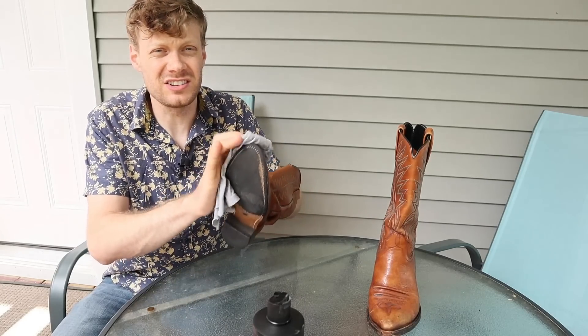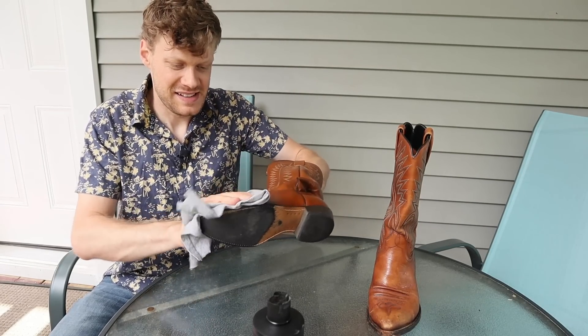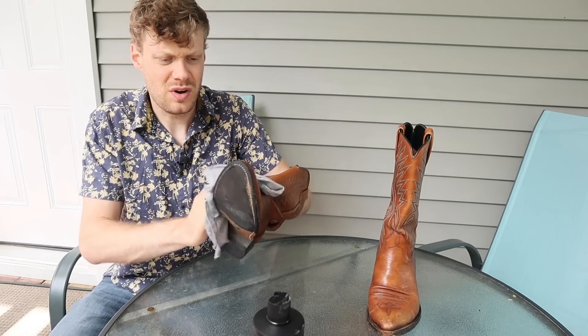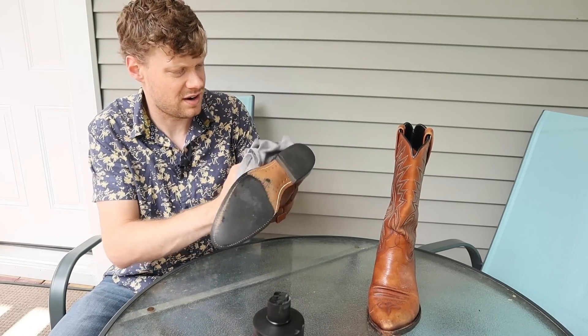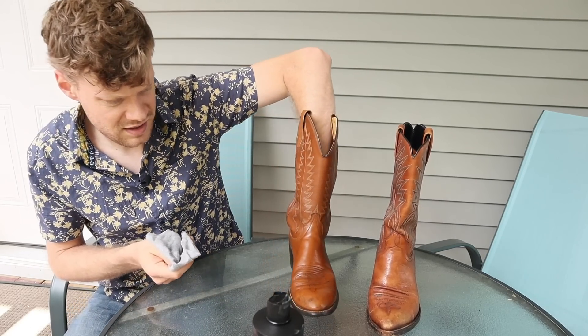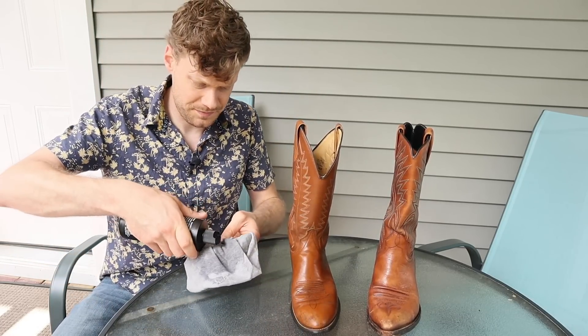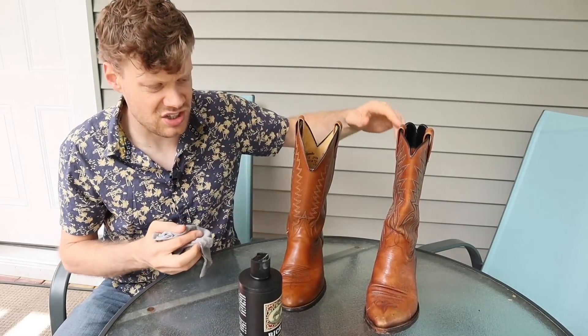It might look a little darker just because it's moisturized, but it will dry out as well. So I'm going to leave them for a little bit. They're already starting to look way better. For test purposes I'm going to do the shaft as well.